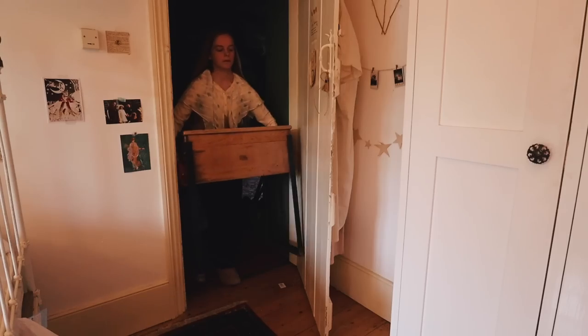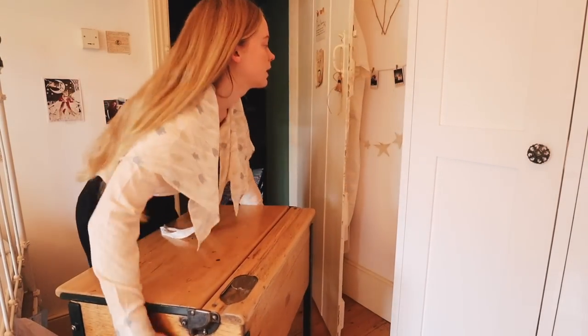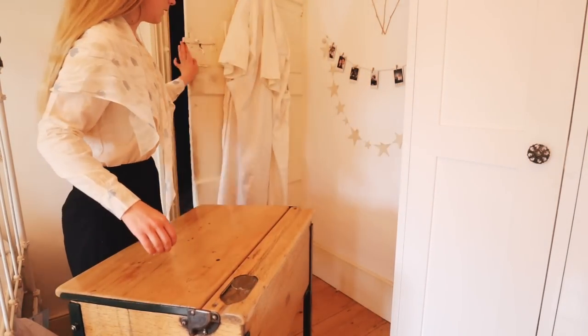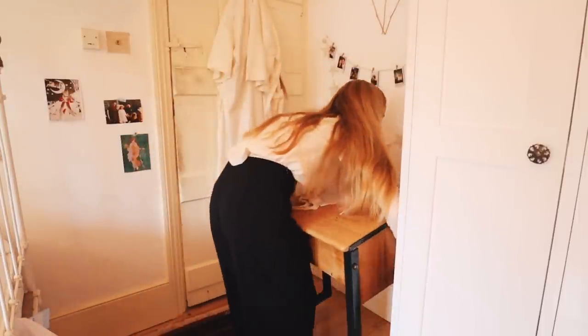Of course the first thing was actually moving in the desk. This is my old childhood desk and it's a school desk from the 1950s or 60s. I love this desk and it's the one I had up until the age of 11.